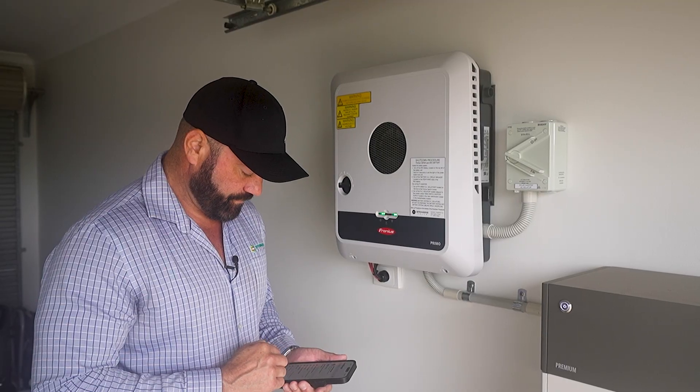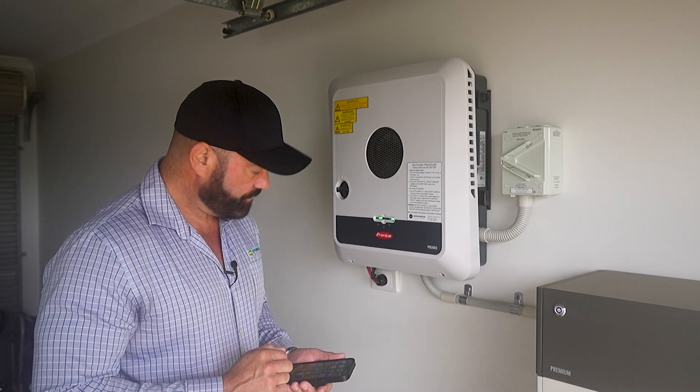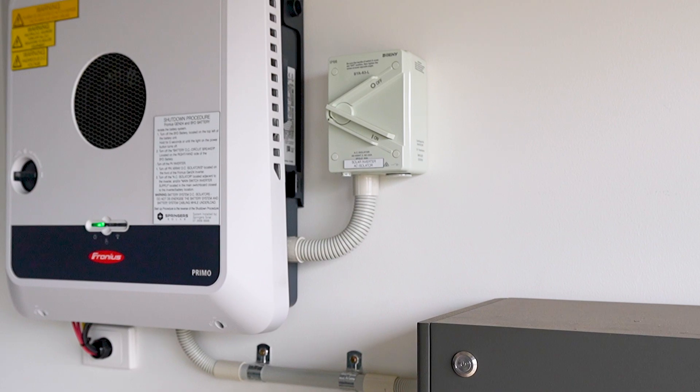So you've either changed your password, you've gone to a new internet service provider, you've got NBN on — you now have to reprogram the Wi-Fi settings on your inverter. First thing you need to do is get out near your inverter and make sure you can see your Wi-Fi network using your phone. If you cannot see your Wi-Fi network, there is no way that your inverter is going to be able to be connected to the internet.